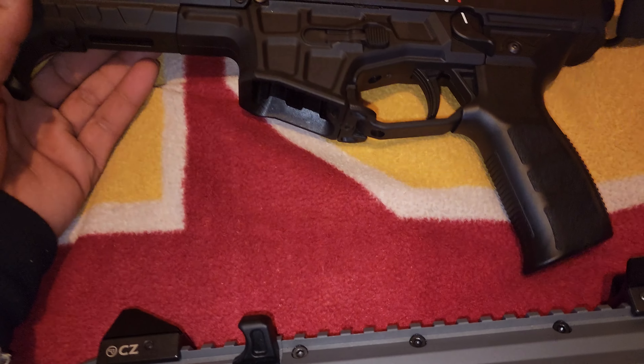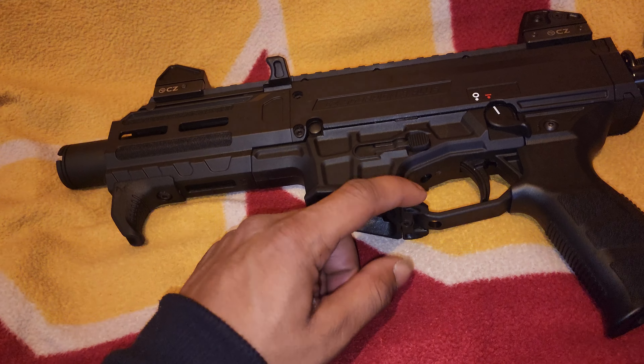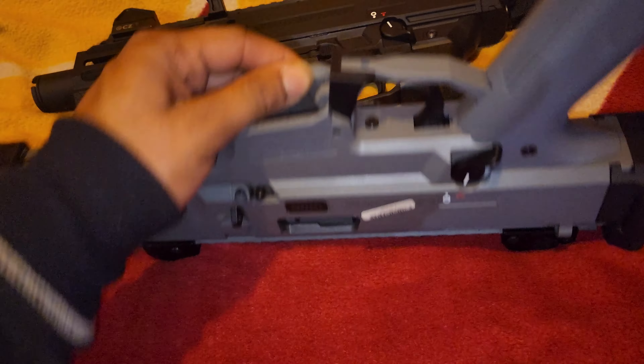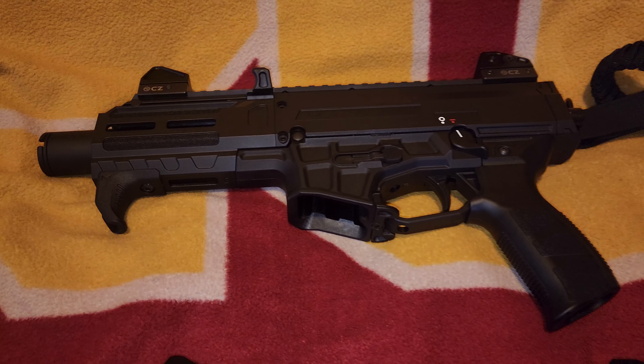They did go with a different bolt release — it's ambidextrous on both sides on the new one, compared to just the bolt release on one side on the older version. All around, I love what CZ did with the Scorpion.